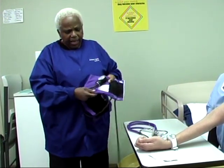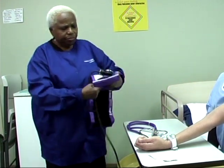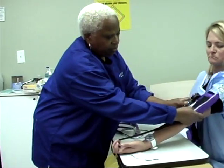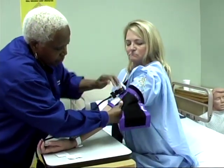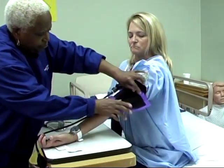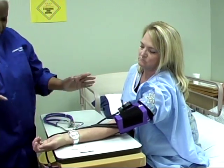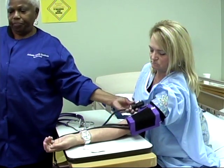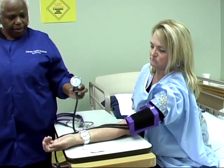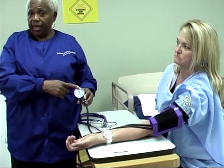You will take the blood pressure cuff and these arrows here have to be over the brachial pulse. Then you lay the arm with the palm of the hand up. When you pump this up, you have to pump it up between 160 and 180.